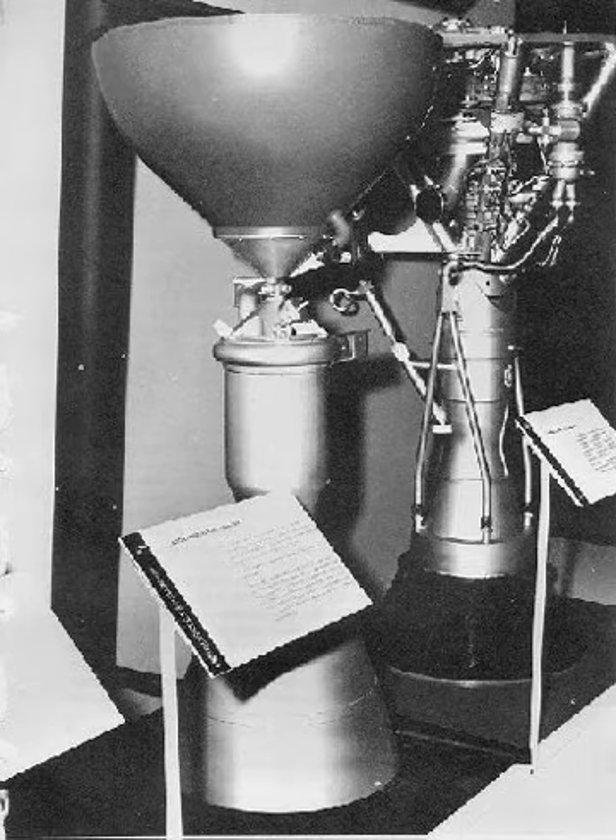The GEX-405 — U.S. Navy designation XLR-50-GE-2 — was a pump-fed liquid-propellant rocket engine burning RP-1 and LOX in a gas generator cycle, developed by General Electric.